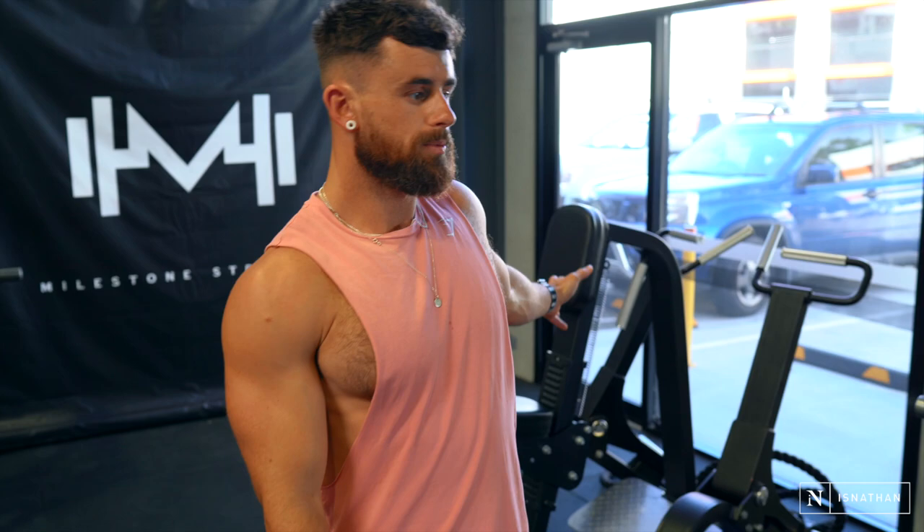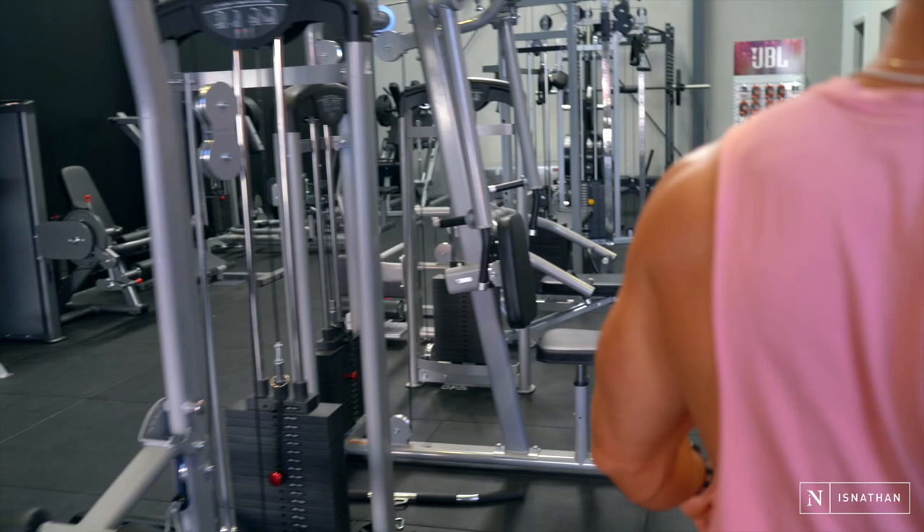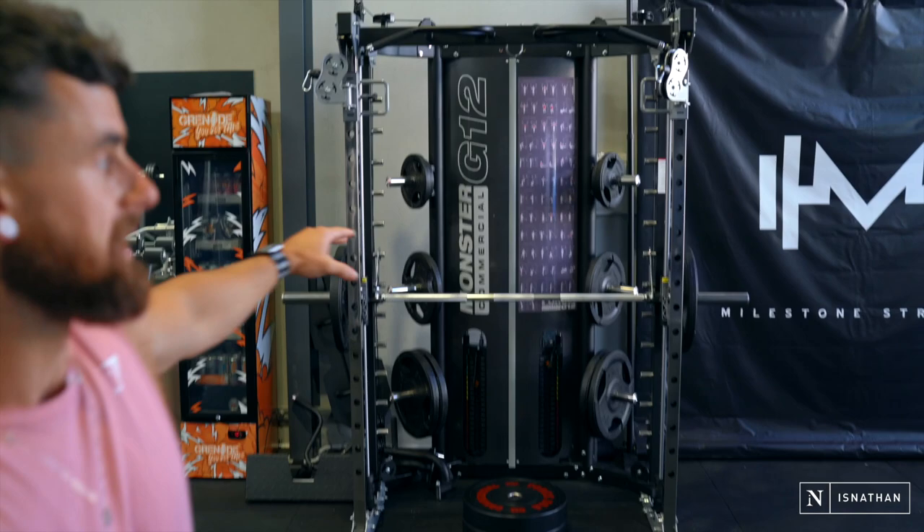Nothing new through this section here — you've seen all this stuff before. Got our lat pulldown, low row, pec deck, chest press, and cable machine right there. Over here we've got our Smith machine and cable setup in the G12. This is an awesome bit of gear — if anyone's building a home gym, that is like the staple piece that you would need. Because you can use it as a squat rack, you can bench on it, you can squat on it, you've got attachments on it, so you can actually do a lot of the row things on there. It really is a universal machine.